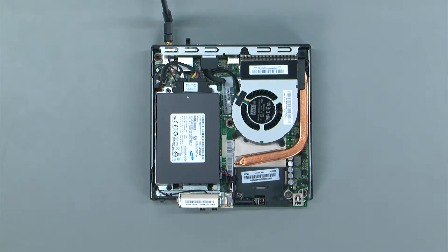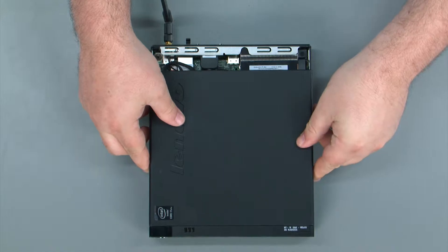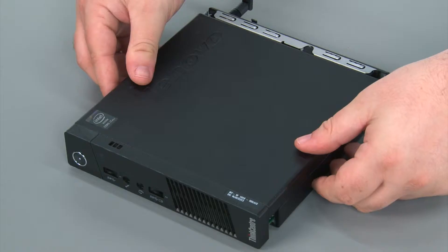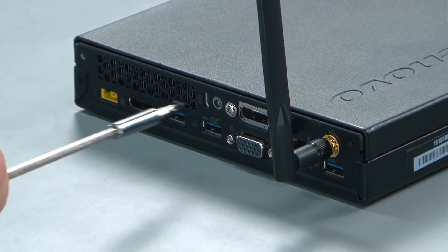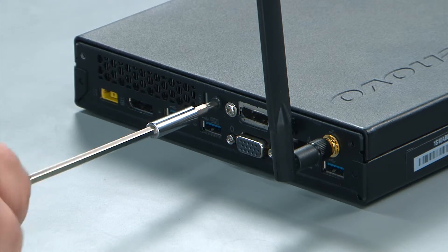To replace the computer cover you just lay it down on top of the system and then push it towards the rear of the system until it locks into place. Then you replace the single retaining screw in the rear of the system.